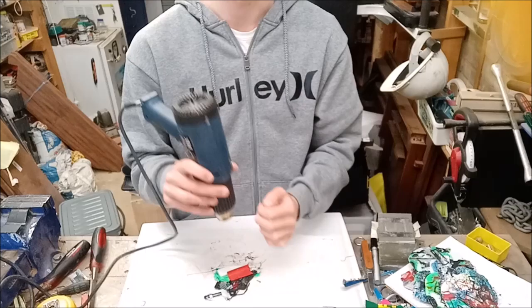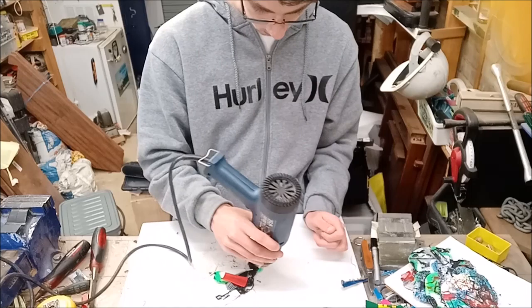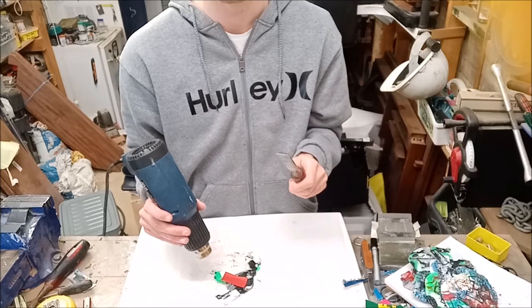Whilst you're doing this, when you're starting you are going to lose some — they're going to spread out — but you'll find that once it gets to a certain temperature, they all shrink and glue together. That's when the rafts and brims are really good, because they glue all the failed prints into one glob, which you can then focus that heat on.